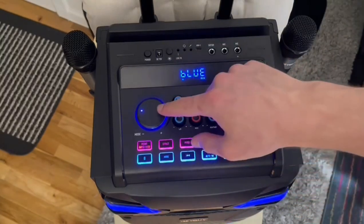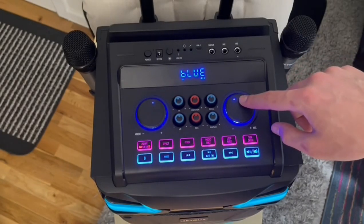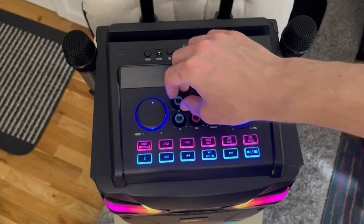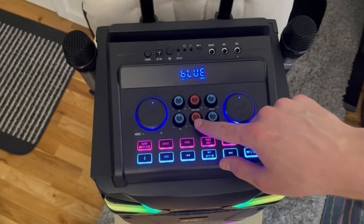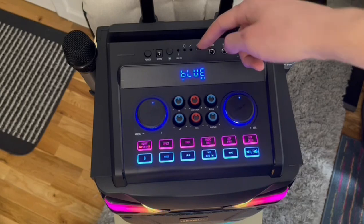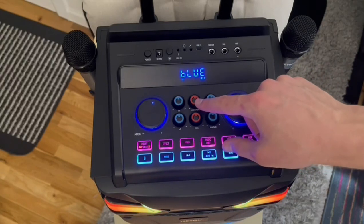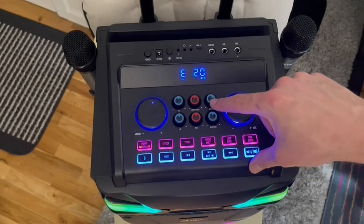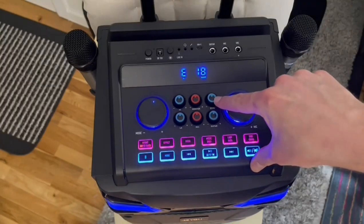These are just volume knobs for music or for the microphone input volume. So if you have someone that's not speaking loud enough, you can turn up their volume. These will control your highs or your treble volume, whereas this controls your bass and the lows. This is your recording volume, so if you happen to be using the USB-C port in order to record audio, you'll want to control the volume with this knob. This is to control your monitor volume, which is adjustable when you're using a headset microphone. This is your echo — it creates more or less reverberation depending on where you have it toggled.